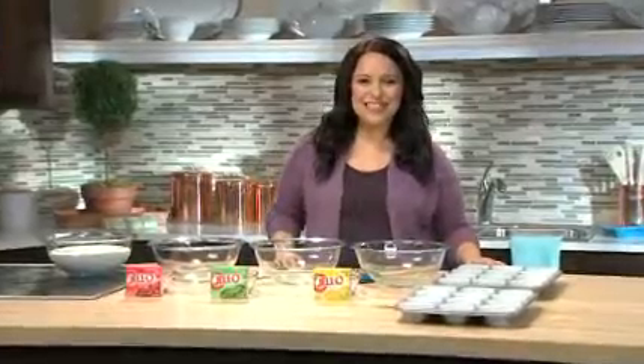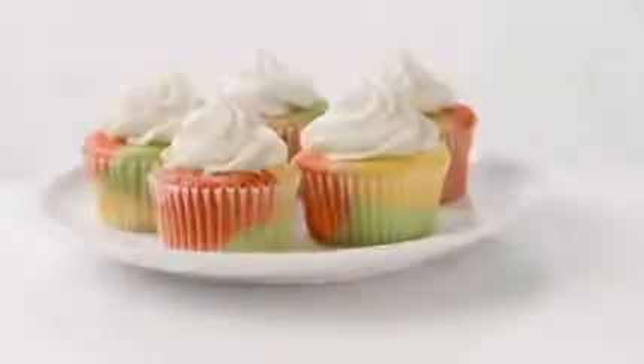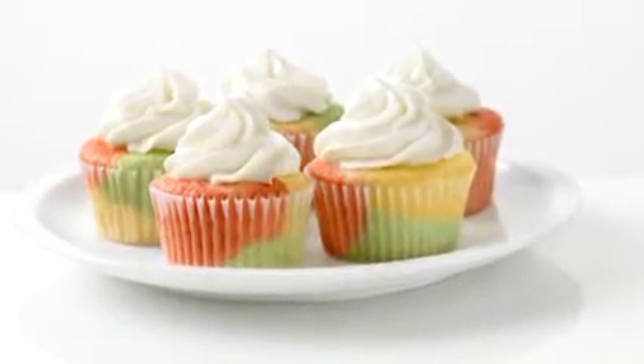Hi, I'm Susanna. Jell-O gelatin goes retro and combines some of your favorite flavors to create one hip and cool dessert: tie-dye fruity cupcakes.